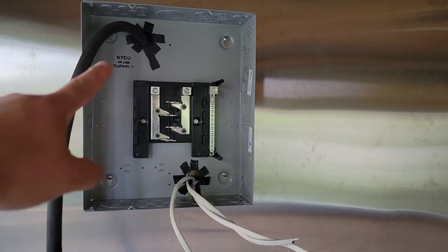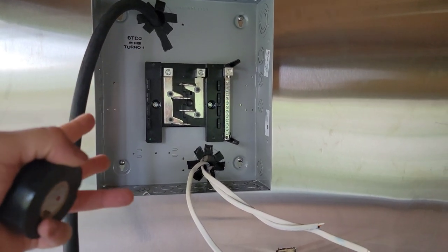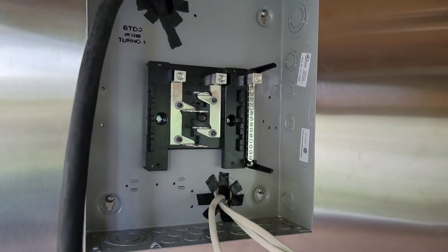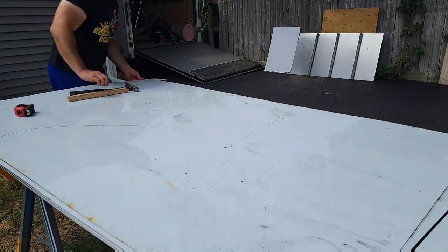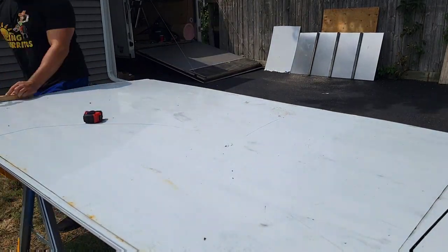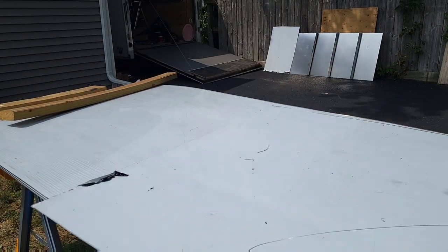The rubber electrical tape is something that will really help you if you find yourself in a pinch and don't know how to protect these wires. As for the stainless steel sheets, I was able to find a deal on them, but the corners were a little rough so I had to flatten them out a bit — that's the price you pay for good deals sometimes.